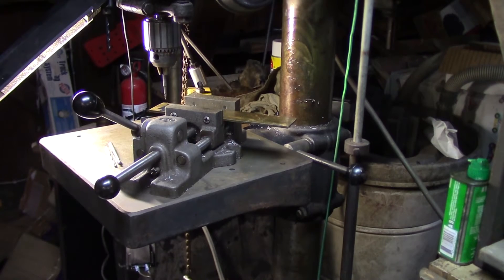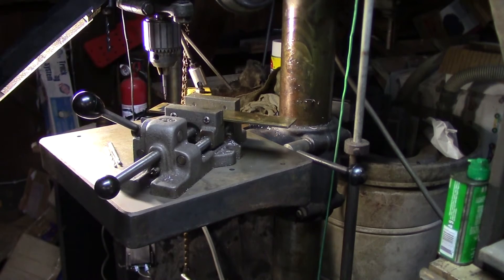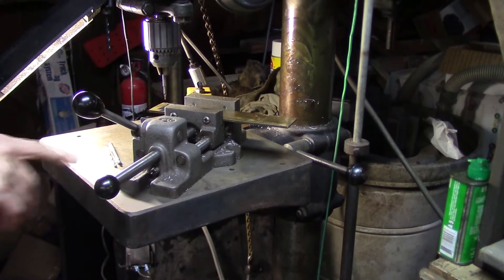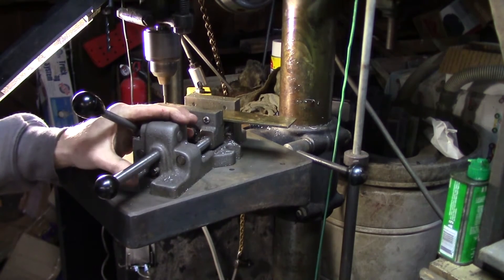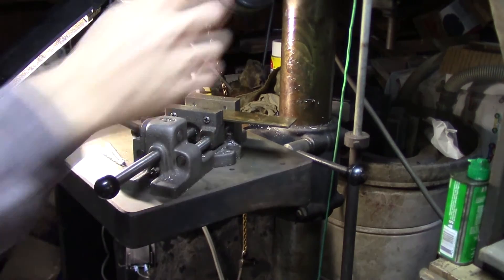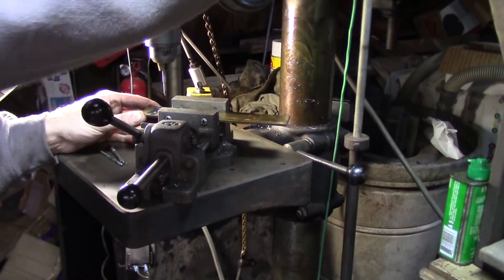I punched my hole locations and I'm starting off with a pretty small center drill to get those guys opened up a little bit. Work is clamped in the vise — I don't have the vise clamped to the table, just going to let it free float. Brass can be a little grabby but I'm working with small drills and I don't think I'll have any problem holding on to this. Here we go — got one center drill done, got the other one lined up.